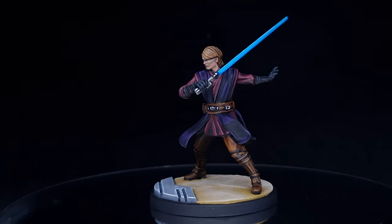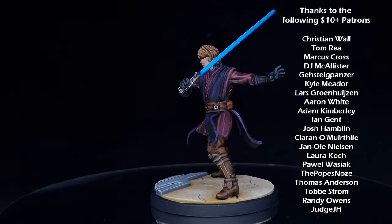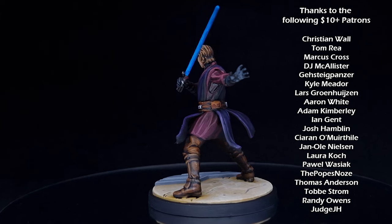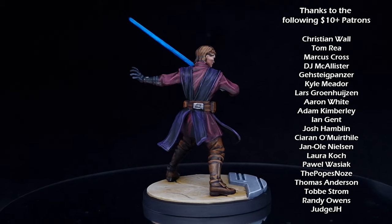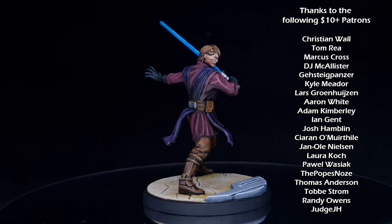And there we have it — Anakin Skywalker is done and ready for the tabletop, on the verge of turning to the dark side. Of course you're going to need some allies for Anakin, and who better than the 501st Clone Legion — check out this video on how to paint them really easily. Thanks for watching, I'll see you next time.